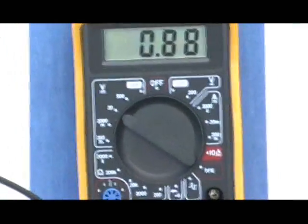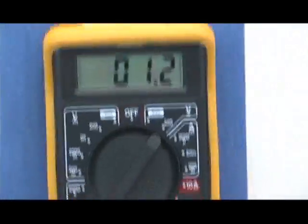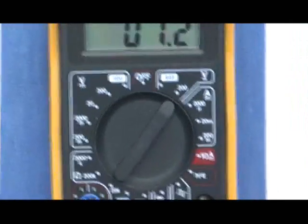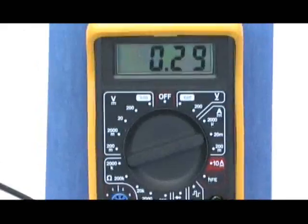0.88V DC — still the same. The wires coming back up here, and there we have 1.2V AC. And here we have 1.2V DC. It's dropping off, and you can see it's all connected up.